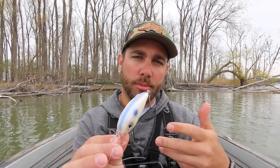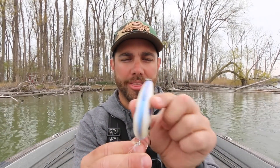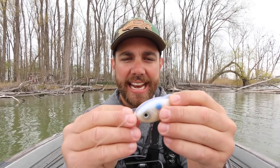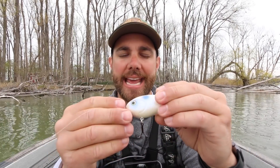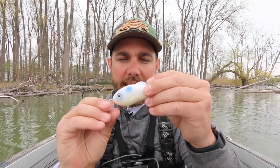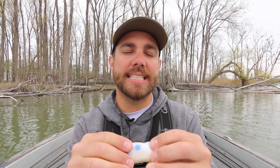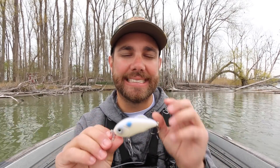A lot of crankbaits with a round bill will go back and forth as they dig down. This one seems to get to a depth and then actually rock more than anything. The reason I like that rocking action is it reminds me of a spy bait — that rocking sends out a flash of light from the side of the bait, which can draw fish in from a distance. I've seen this a lot with a spy bait, and I can see this bait doing the exact same thing.